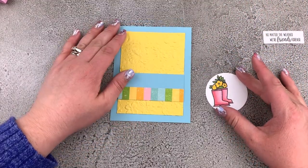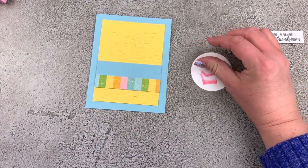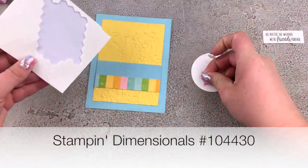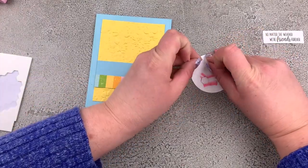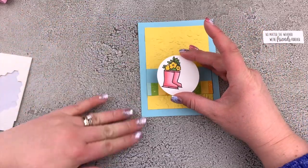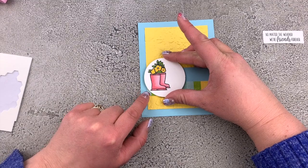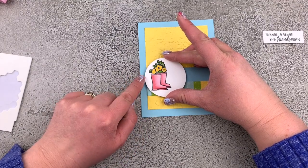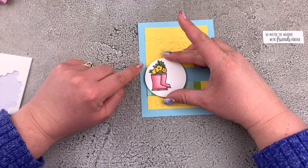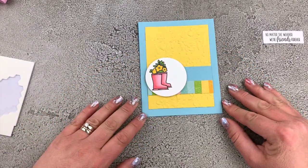I want to put my cute little boots onto my card, so I'm going to take some Stampin' Dimensionals and put those on the back. These are double-sided so I'll take those backings off and place that onto my card. I do want a little bit of my striped paper peeking out the bottom, and my white circle is going to hang off the edge of the Daffodil just a little bit and off the edge of the bottom of the striped piece.